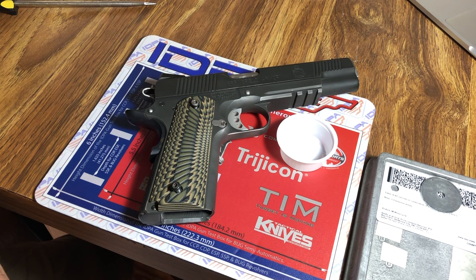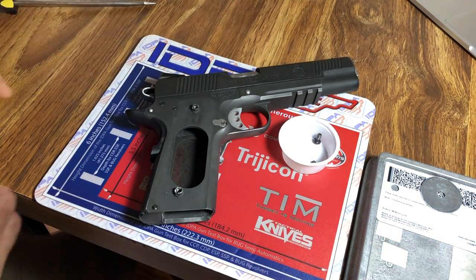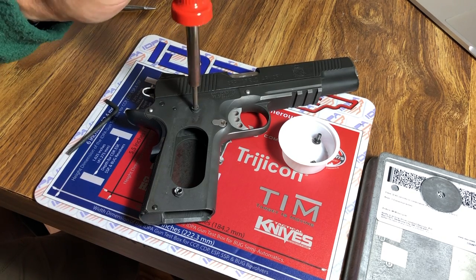Swapping to thin grips becomes more complicated because you also have to swap out the bushings, and that can be difficult. Bushings are often Loctited in or sometimes staked in and can be very difficult to remove. Springfield Armory fortunately doesn't stake their bushings, but they do use Loctite — in my case, permanent red Loctite.